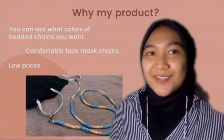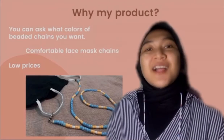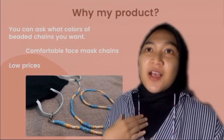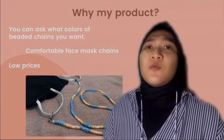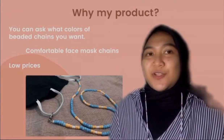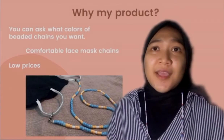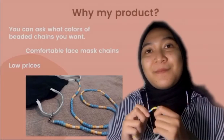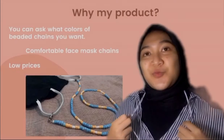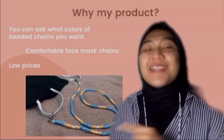Why my product? What's the interesting part? First, you can choose what color of bead chain you want. I'm not just offering the designs I already have — I also offer customization, so if you want a specific color, I will make it as you want. Second, a comfortable face mask chain: my product is made from small beads and is not heavy, so it will be very comfortable to wear around the neck for long-term use. And also, it is low-priced.